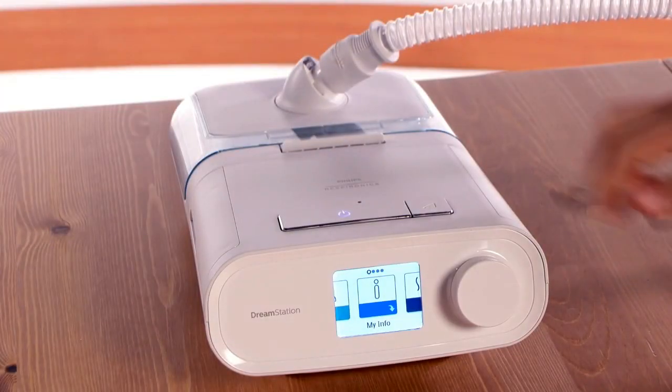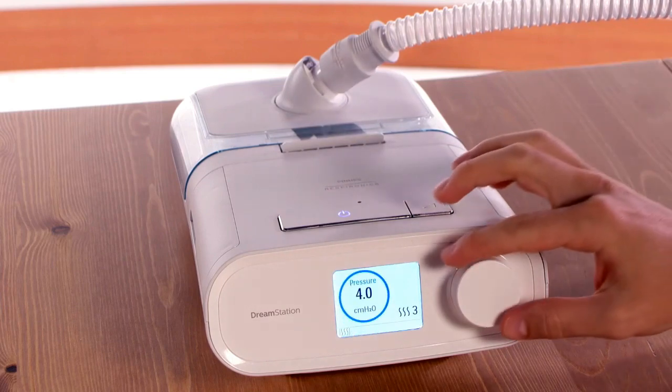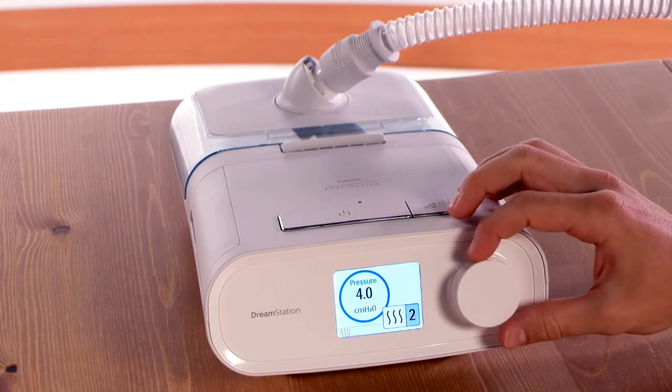When you press the therapy button, the humidifier starts up as well. You can adjust the amount of humidification by rotating the dial to the humidifier icon and pressing to select it.